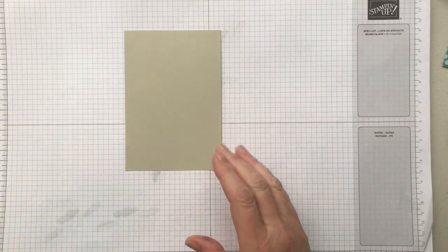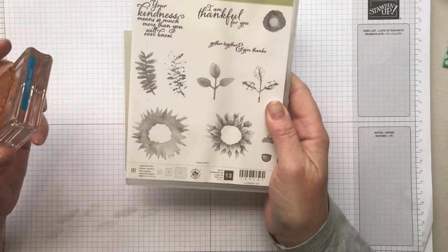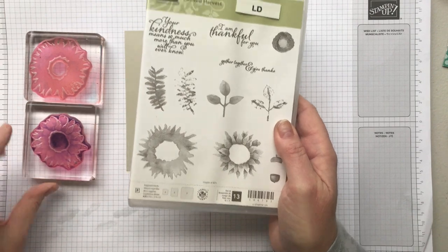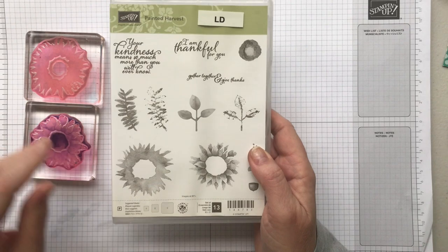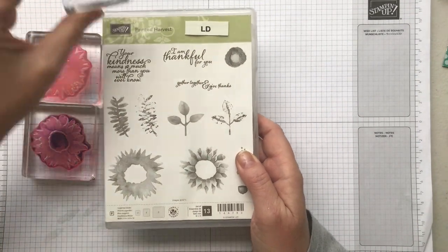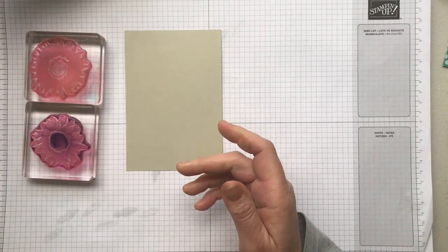I'm going to start working on the Sahara Sand piece. I've already put some of my stamps on the block. There's a large piece that goes at the back, and then a more detailed piece that goes over the top — you can see I've already inked mine up earlier. I also have a piece for the center of the flowers, some more detail for the center, and then the sentiment. I'm using the one that says 'I'm thankful for you.'